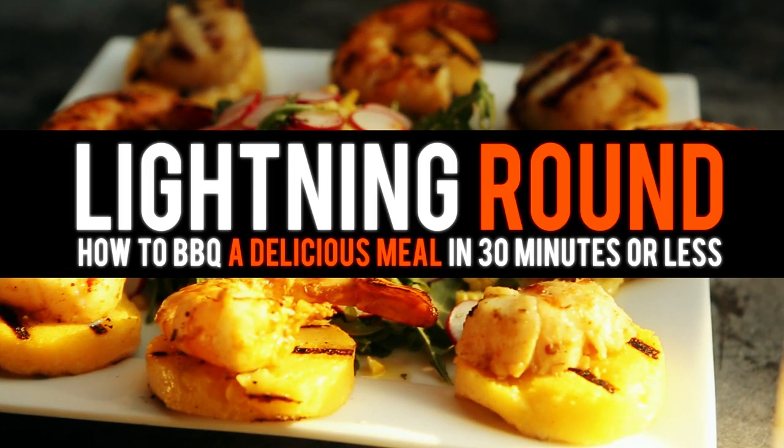We're going to be doing a seared jumbo shrimp and scallop with a jerk curry rub. Then we're going to be serving that over grilled polenta, and all this is going to be wrapped around a beautiful fresh arugula and sweet roasted corn salad.